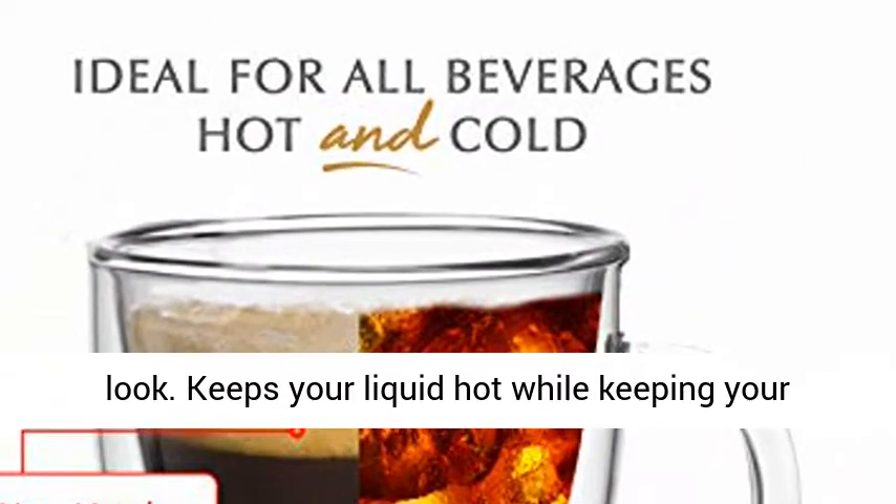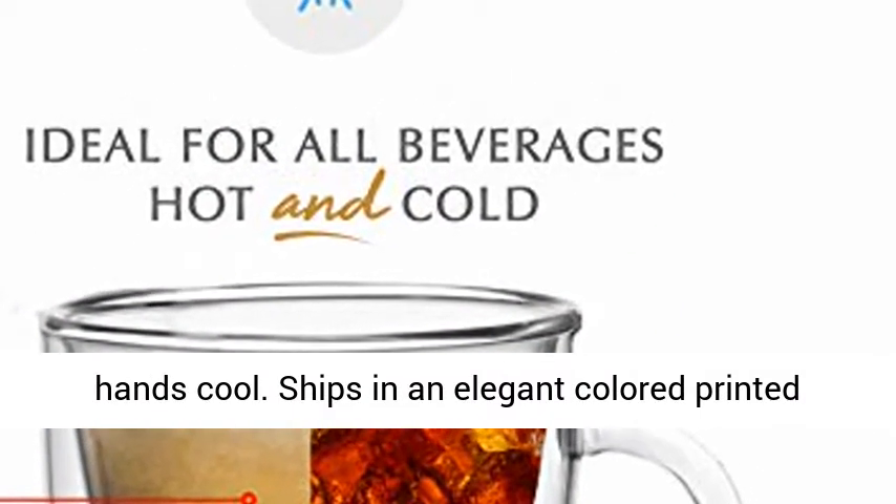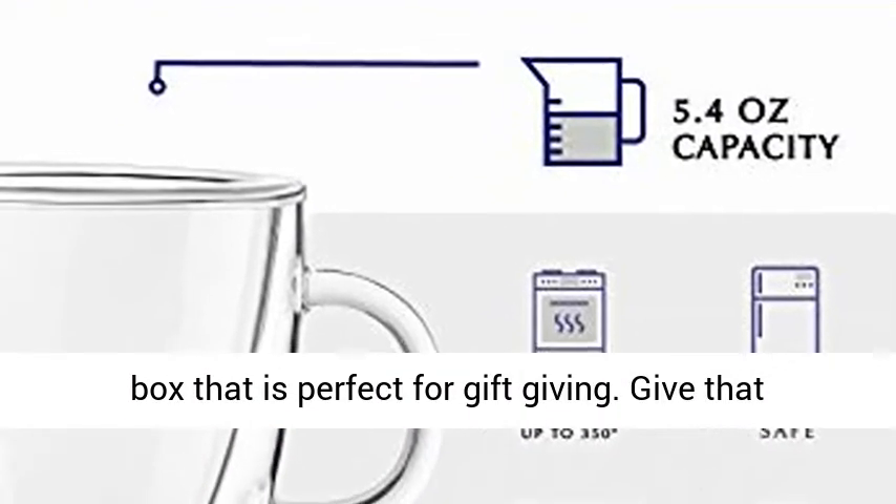Keeps your liquid hot while keeping your hands cool. Ships in an elegant colored printed box that is perfect for gift giving.